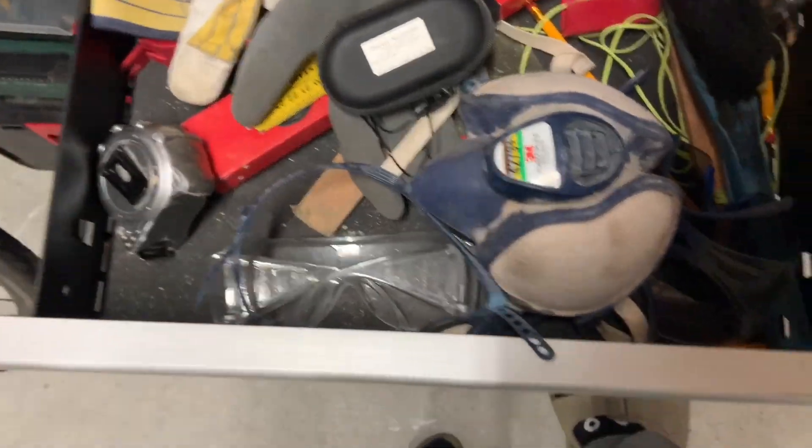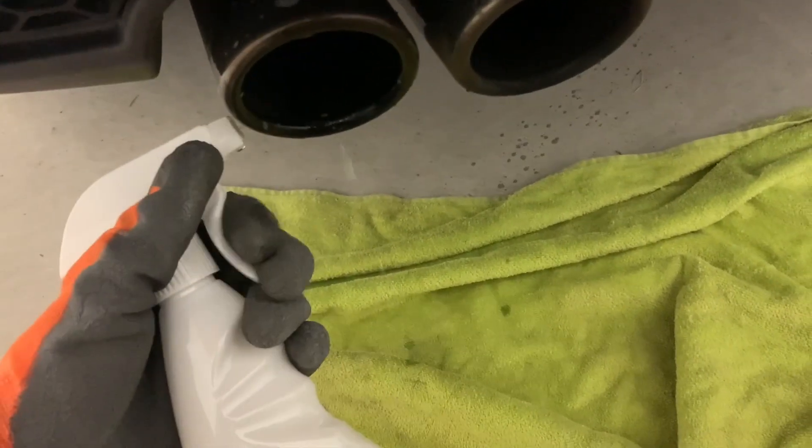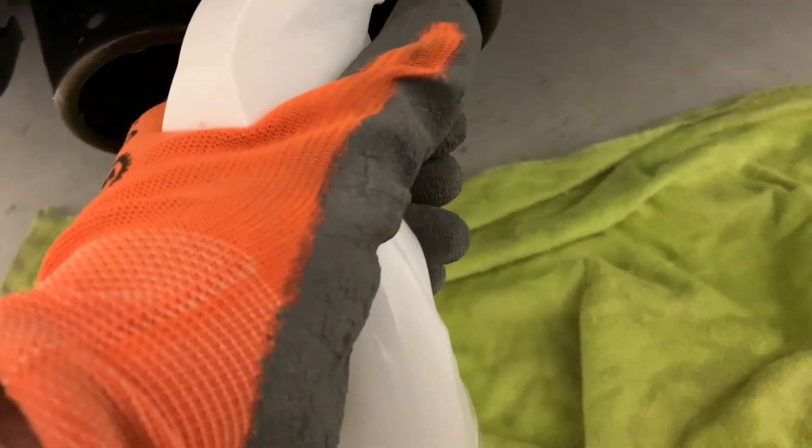Make sure the sponge is not too abrasive so that it doesn't damage the exhaust tips. In order to not damage your garage floor, put down a dirty cloth and then get to spraying.